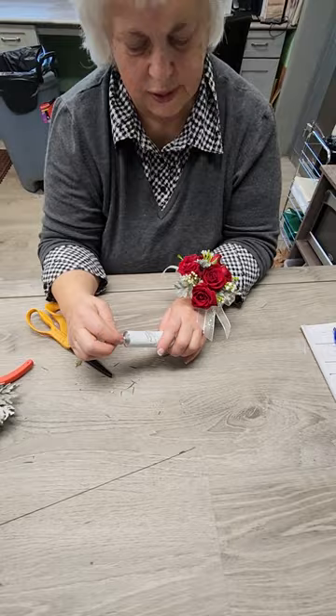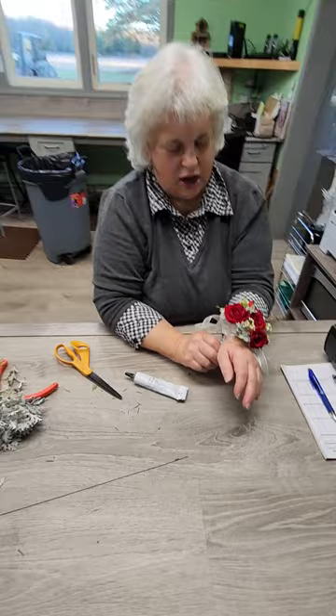So that's our lesson on the wrist corsage and boutonniere. I hope you enjoyed that, learned something from it, and you'll be able to make your own for your next event. Hope to see you next time.